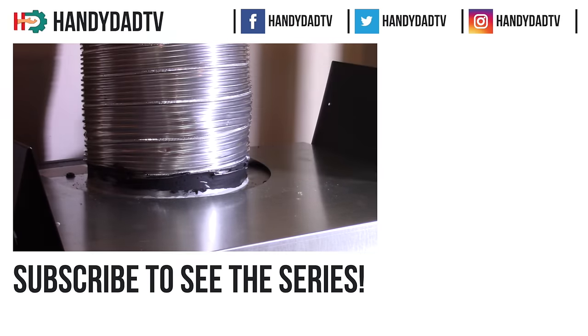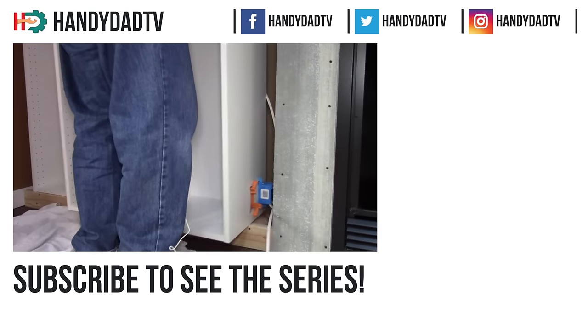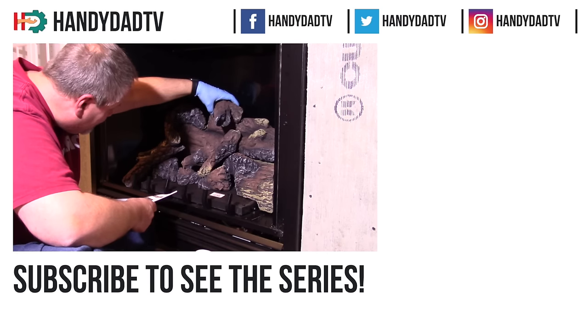If you're new to the channel, be sure to subscribe and click that bell icon so you can make sure you'll see every one of the videos in this series as they come out. Thanks for watching!